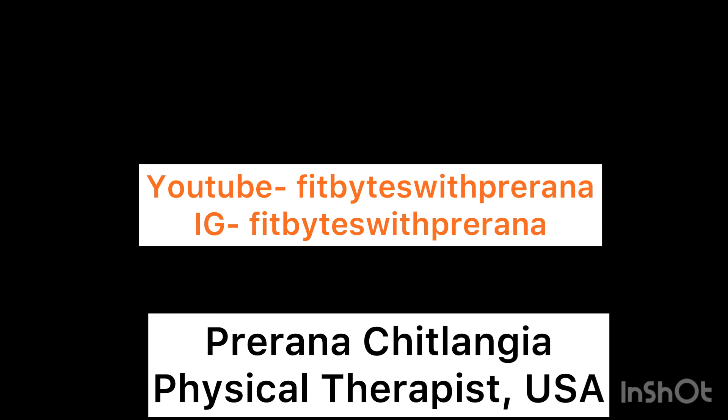So these were the daily active stretches that you should do. Hope you liked this video. Thank you for watching. Please like, share, and subscribe.